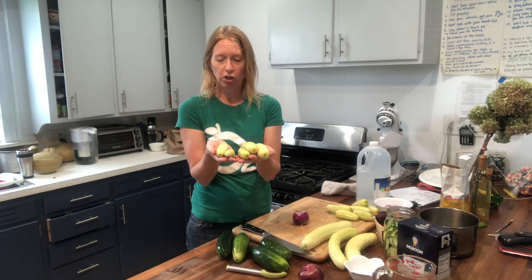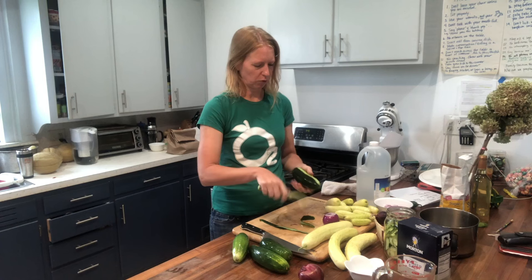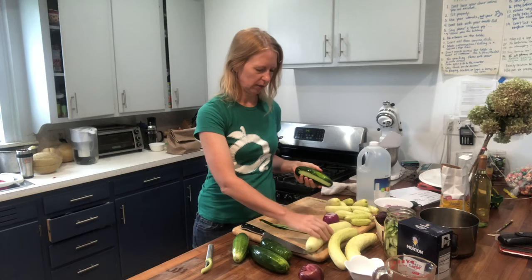First, wash them — I've already done that. You can peel them or not peel them, it's up to you. I'm going to peel a few of these with just a stripe every now and then so it makes a pretty contour color, but I'm not going to peel these guys because I won't really notice. For me it's more of a cosmetic thing.